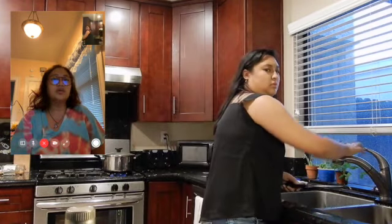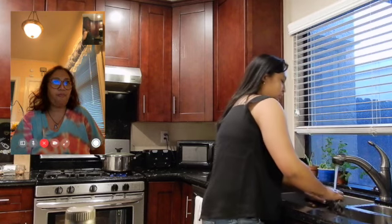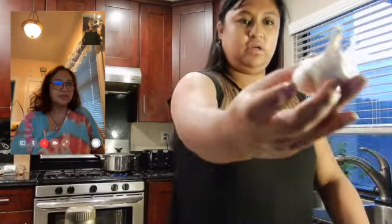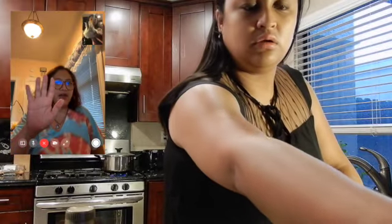So I have the noodles already boiling. Pancit Malabon — is that the one I'm making? What's the difference from Pancit Palabok? Palabok is sauce, you put it on the noodles. Malabon is already mixed. Five cloves of garlic? Five? That's small.